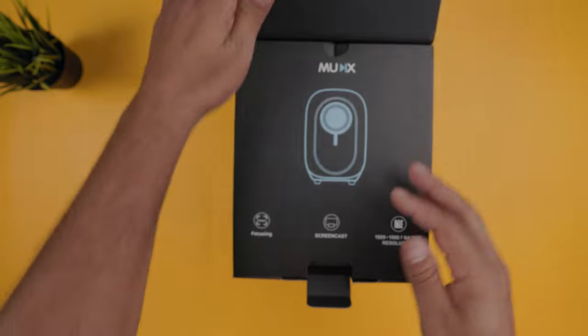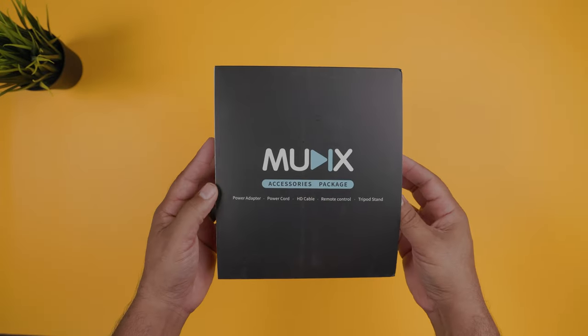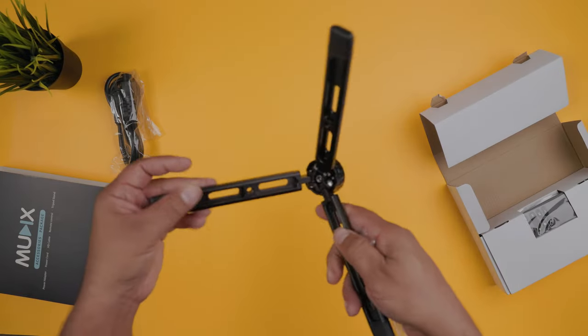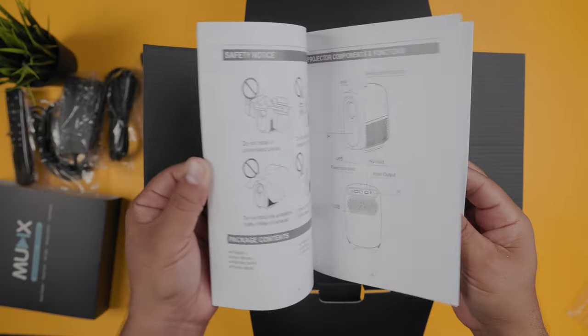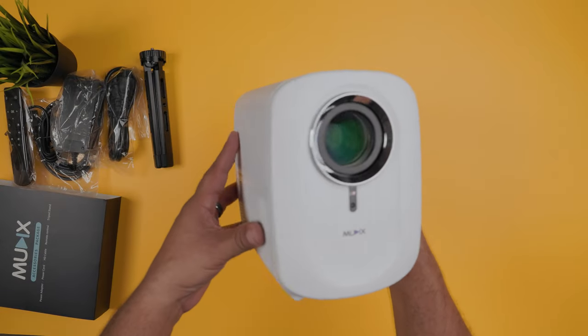The Mutex has some pretty important features, and we'll address all of that. But in the box, you get your accessories package that includes your power cable, a super-wide and low-base tripod for your projector, HDMI cord, power brick, and remote. Spoiler — you can adjust your focus from the remote, and this I love. You also get an instruction manual and your Mutex 1080p video projector.